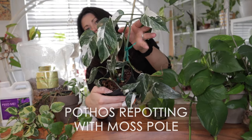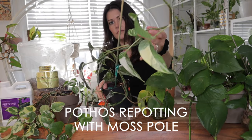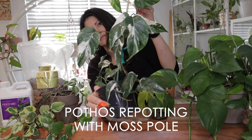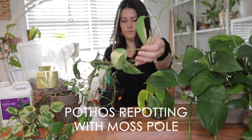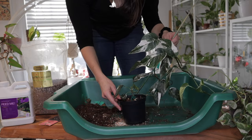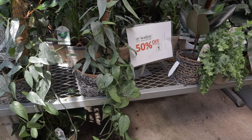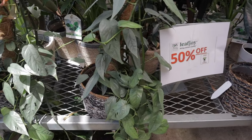Let's begin with the exciting world of moss pole repotting. You could use a plank, a stake, or a trellis — in this repotting I'll be using a moss pole. Did you know that pothos' epiphytic nature allows them to grow on other plants in their natural habitat? Moss poles and planks actually simulate this natural behavior.